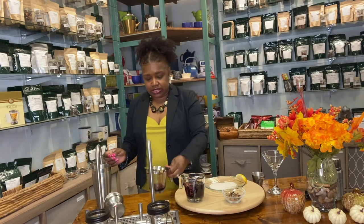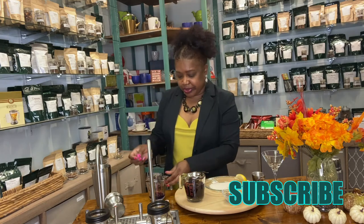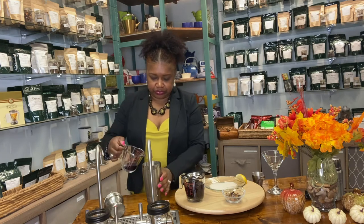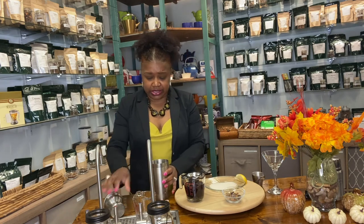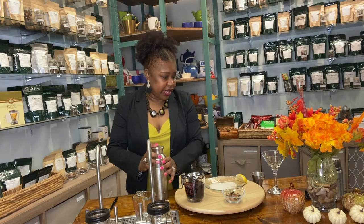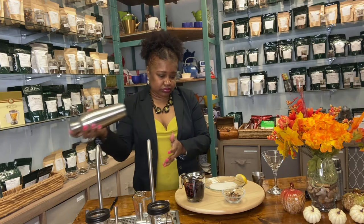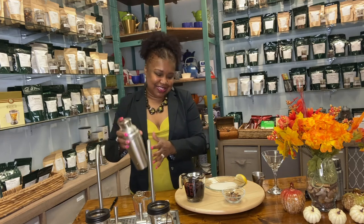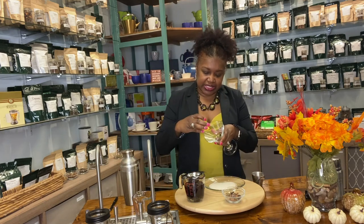Then we're going to do one ounce of the Elderflower Basil Bliss — and this is so pretty! Really, that's all it is. Now we're going to shake this bad boy up.